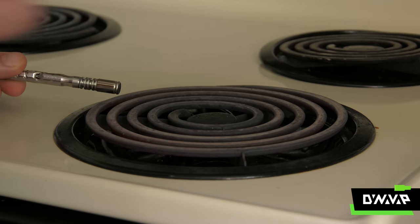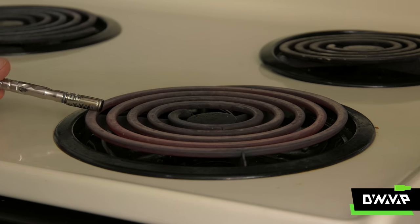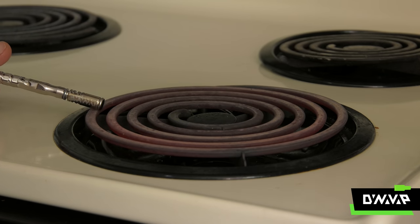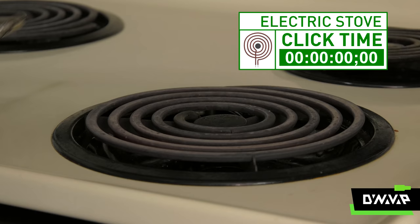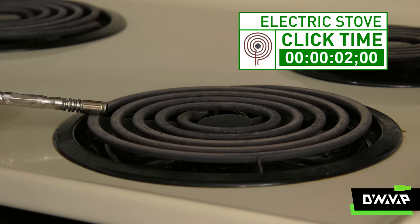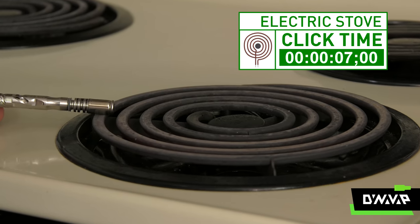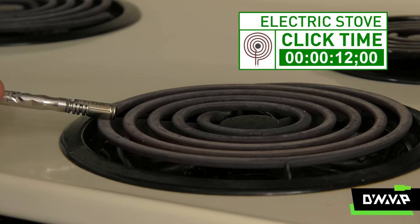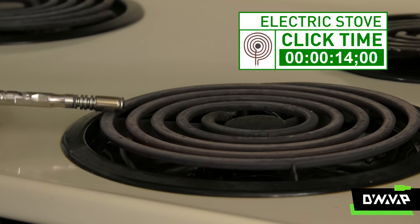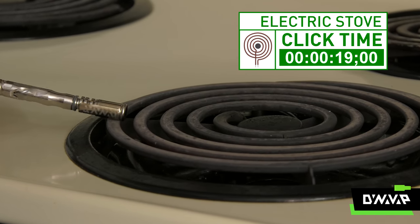Here the burner's been turned on high, and as it starts to glow, it's giving off so much radiant heat that it becomes very uncomfortable to hold your hand close enough to heat your cap — it's too hot. Somewhere in the neighborhood of medium to medium-high heat is ideal. Placing the cap in direct contact with the burner element gives you the best heat transfer, because this way we have both radiant and conductive heat transfer, with a little bit of convection as the hot air rushes up past the burner element.